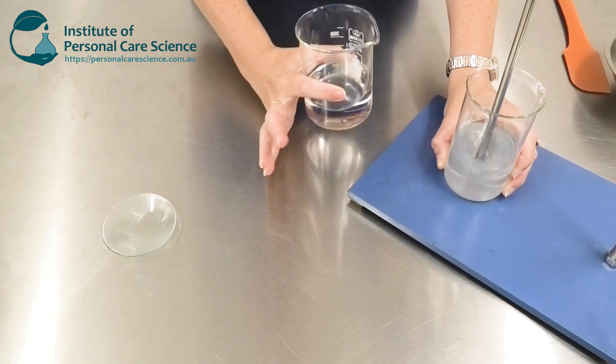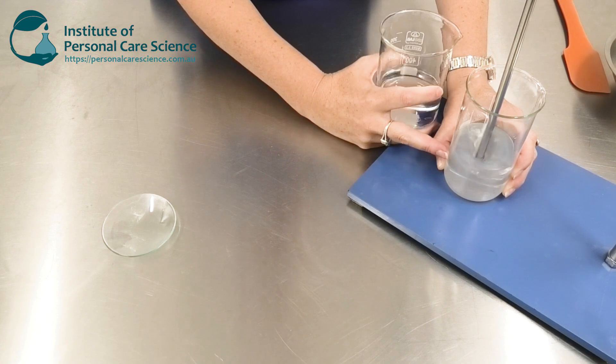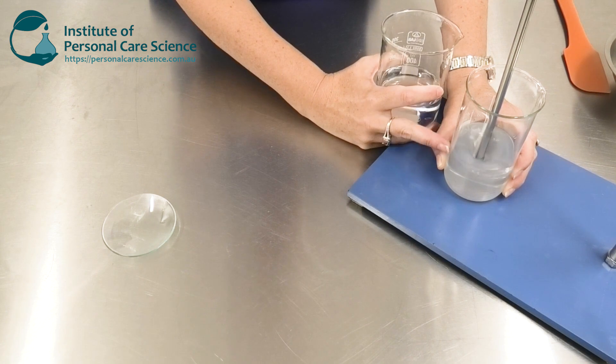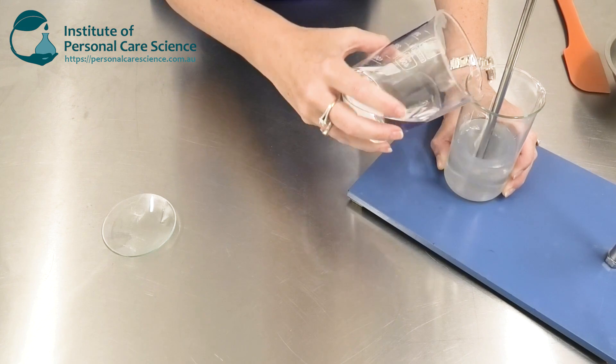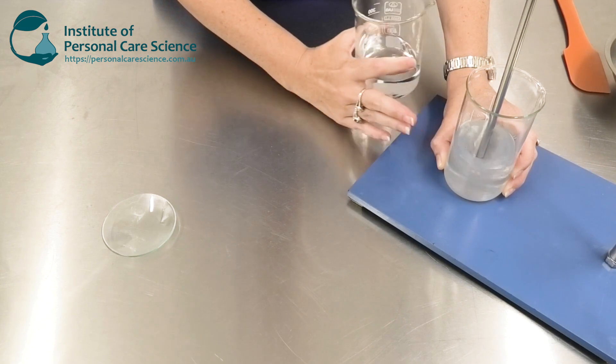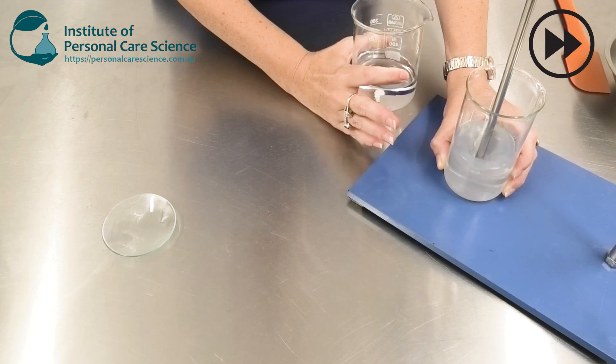If I were to just pour all of this ethanol into the hydrosol gel phase at once, I could cause the gel to come out of solution. To make sure that doesn't happen, I just need to add it slowly and make sure the gel structure is nice and stable before adding more ethanol.